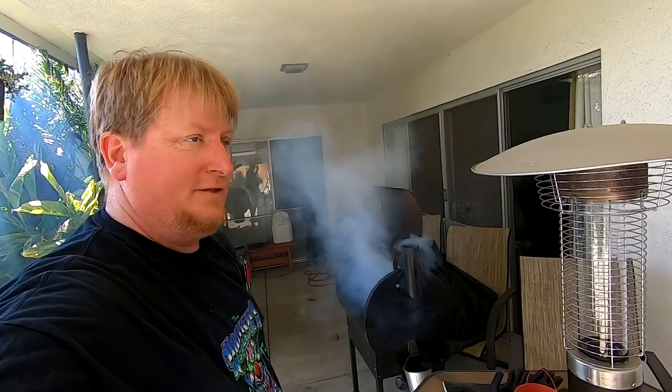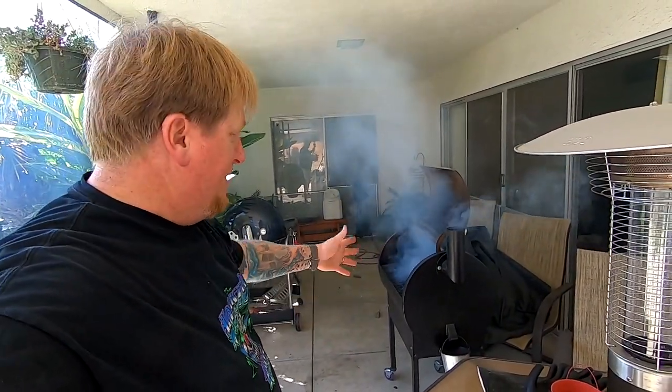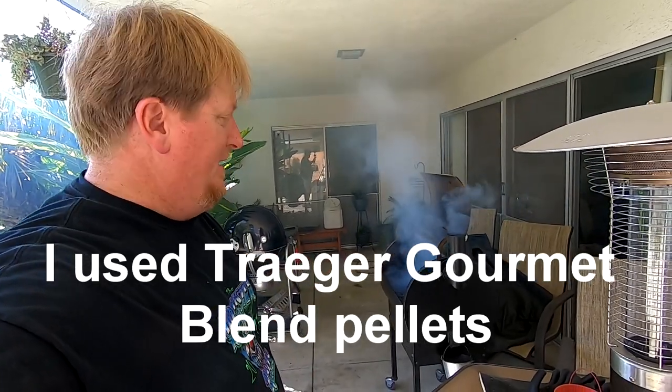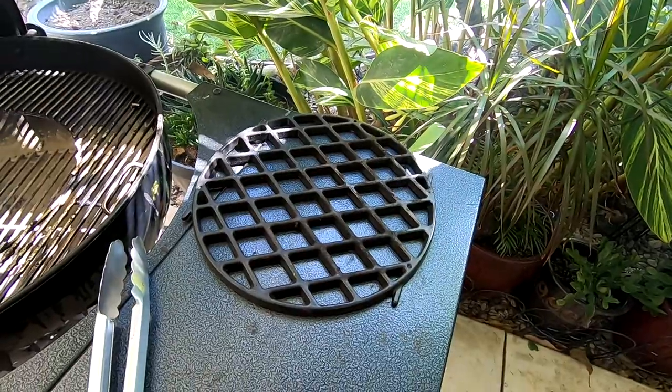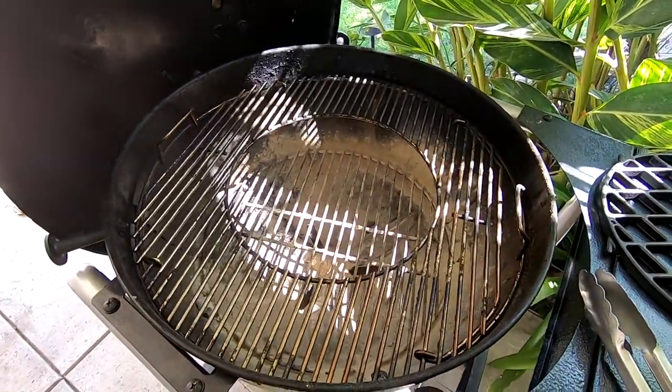As you can see, the Traeger is on the smoke setting. To start these Traegers, you open the lid, put it on the smoke setting, get it started, and once all that smoke clears away, then you set your temperature and close the lid. Today we're going to be using our grilling grate on the center cutout portion.